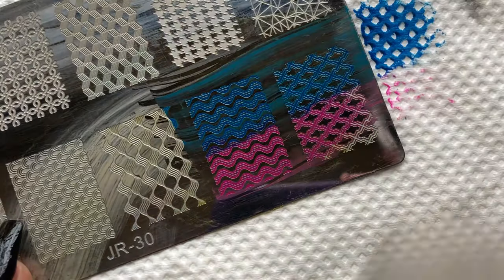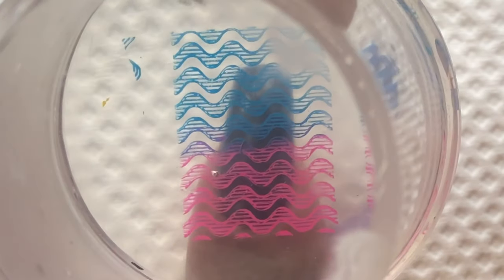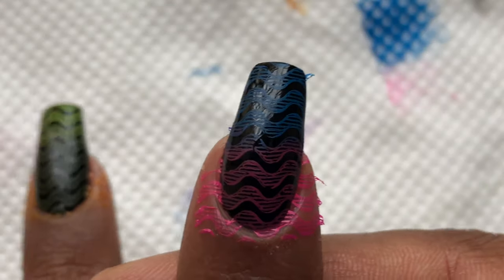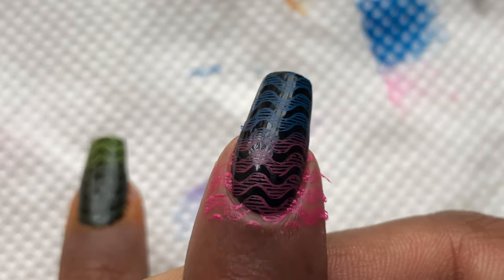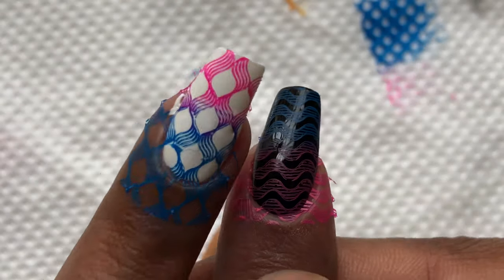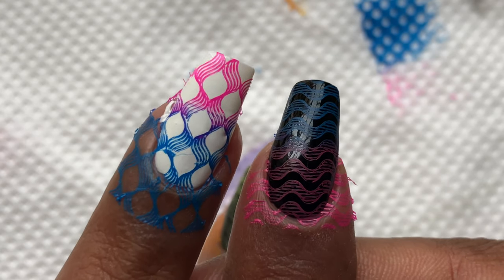Now the real challenge is how this looks on a black base. Normally when I want to stamp on a black or darker base I use Mundo de Unas polishes because they work really well. But this one was a little disappointing — it did not show up as well as on the white background, so it won't really work on a black base.